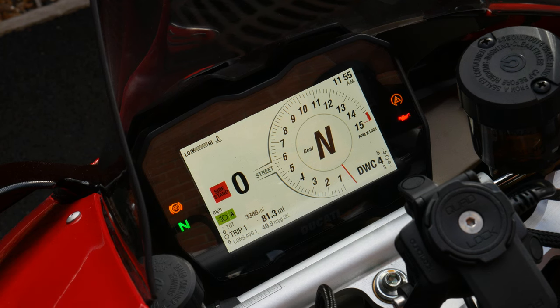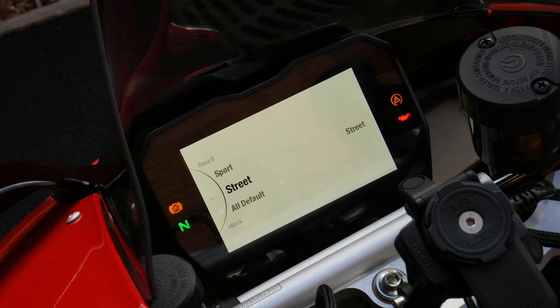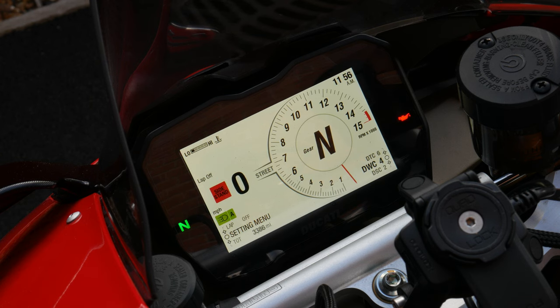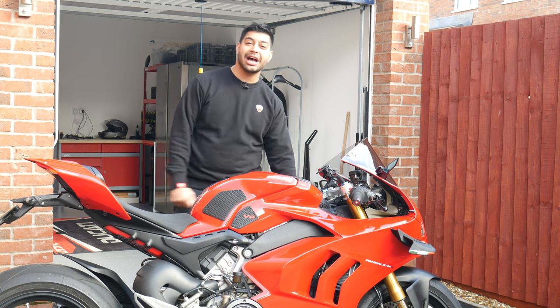You can also change the infotainment layout. Inside your riding mode you can select the info mode — road or track — which gives you different display options. Switching to track mode changes what's shown on the start screen. That covers the infotainment; now let's take this bike out on the road and see how it feels.